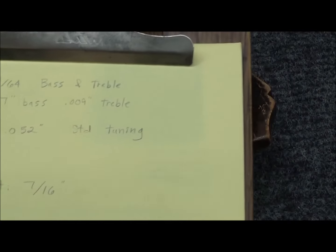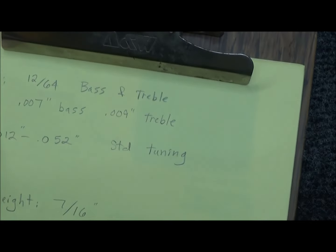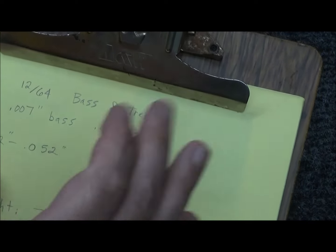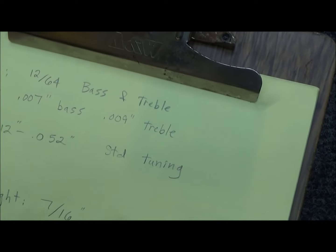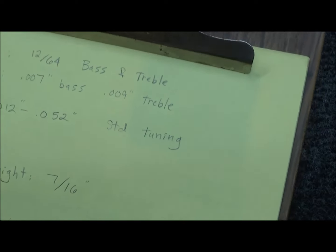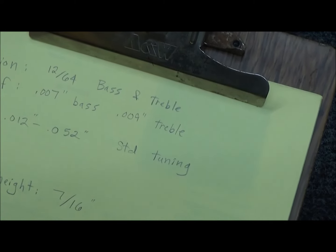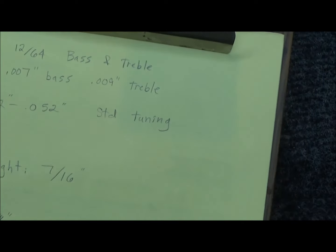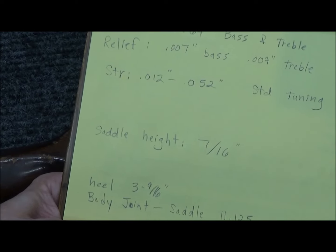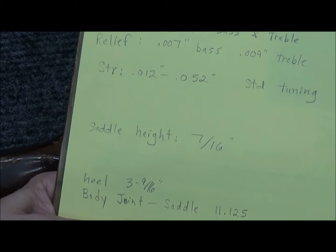I took all the measurements: action is 12/64ths on both the bass and treble sides. Relief is 7 thousandths on the bass side and 9 thousandths on the treble side — completely acceptable. Strings are 12 through 52. Saddle height is 7/16ths; on a modern guitar it might be a half inch. The heel is 3 and 9/16ths, and the body joint to the middle of the saddle is 11 to 11 and 1/8 inches. We'll do the bridge first, set the saddle, then do the neck reset.